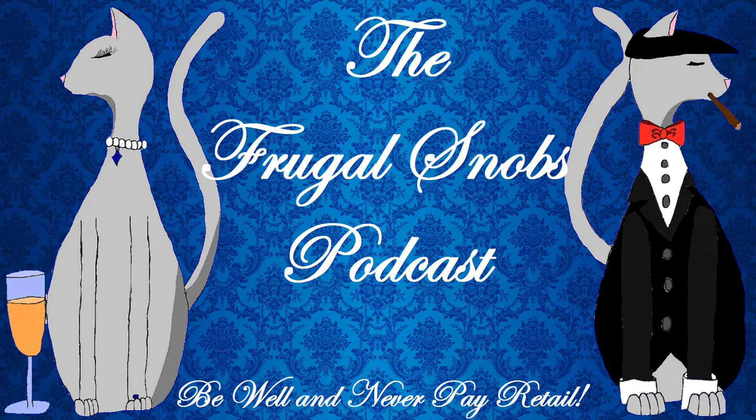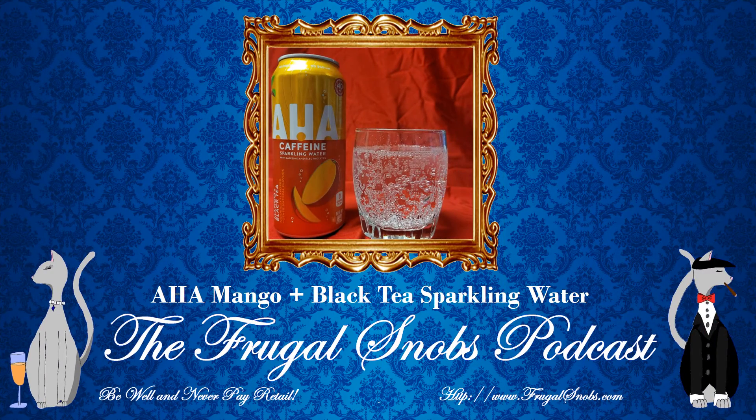All right, so with that cheap plug out of the way, we're going to have another drink review. This time it is for the AHA Mango Sparkling Black Tea — or Sparkling Mango Black Tea. It's a caffeine sparkling water. As a disclaimer, we've been looking for this particular offer for quite some time through grocery store reward programs, which we've always encouraged folks to sign up for. We are periodically offered free items. We finally found the AHAs, so we thought we would bring everyone a review, at least of the Mango Black Tea. This was the last one at the store we went to.